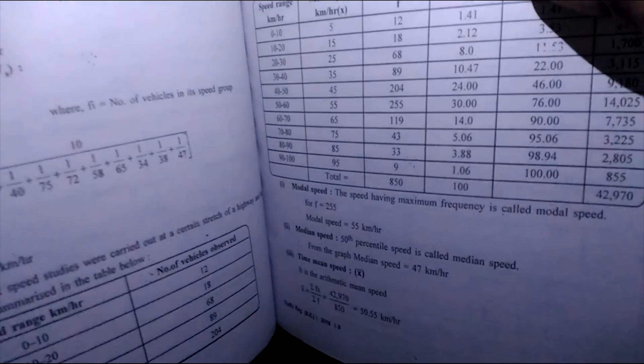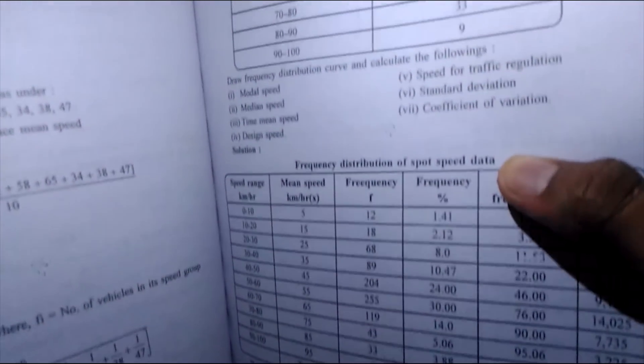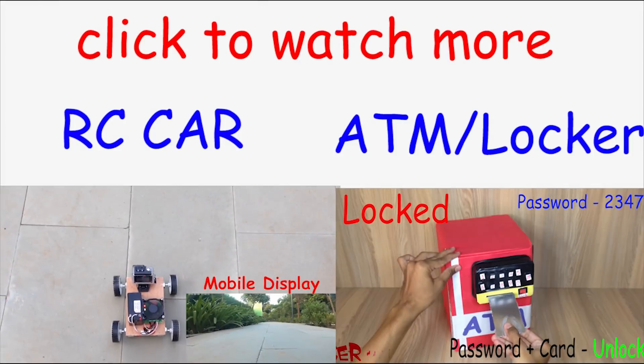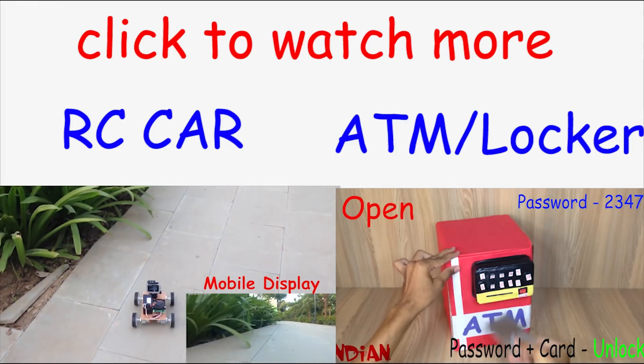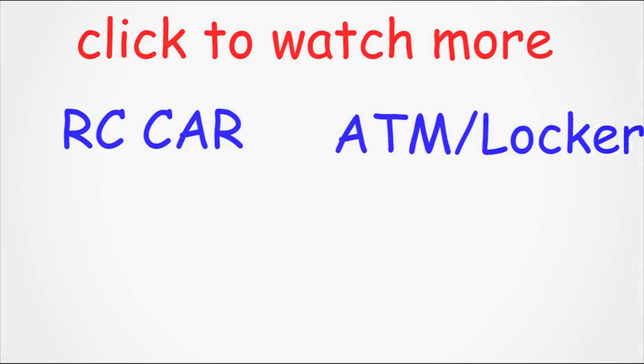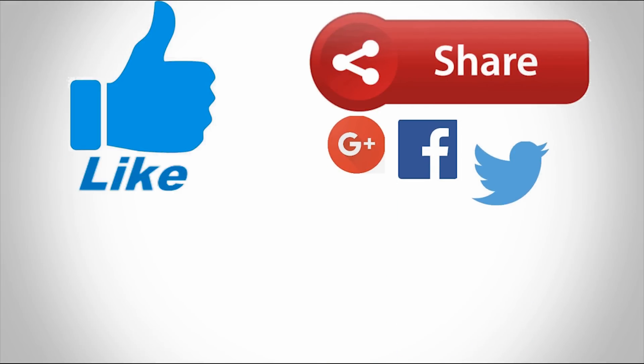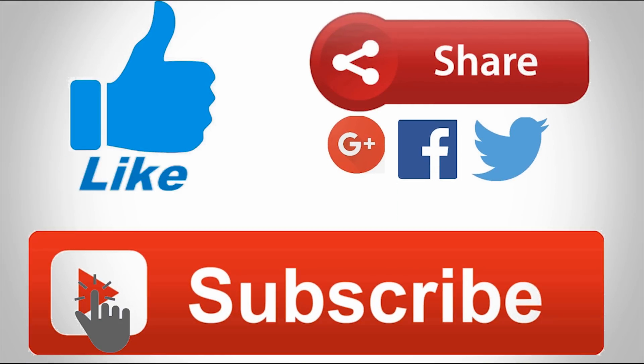Looking beautiful, right? You will not find this product on the internet or somewhere else. So if you like my idea of making this gadget, then don't forget to give a thumbs up, and you can subscribe to my channel so that you can get my upcoming videos regularly. Thanks for watching and supporting us. Have a good day. Bye!